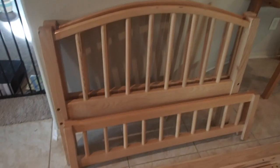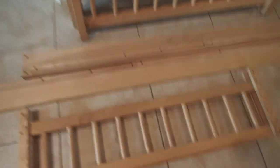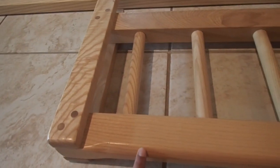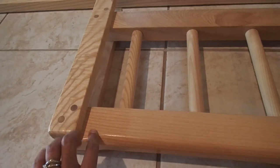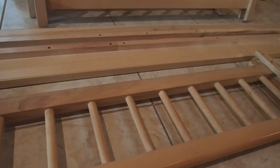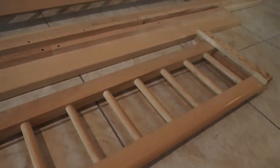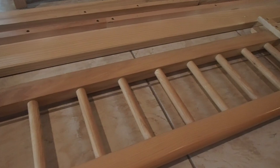Here is the first part of the bunk beds — we disassembled it. This is one that we have not sanded yet. I don't know if you can see the sheen on it. We think there's only a coat of polyurethane on it, so we went ahead and sanded everything. This is the top bunk we haven't touched yet with sanding — you can kind of see the shininess on it.